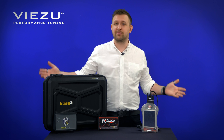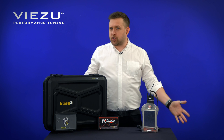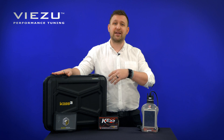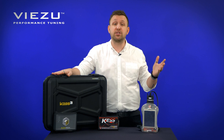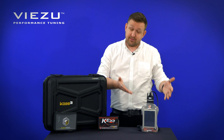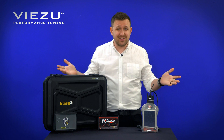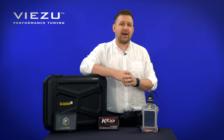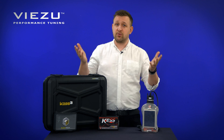So our verdict — which one should you choose? The Alien Tech KES III is a bit of a game changer, with its ability to access OBD, bench and boot all from one tool, its flexibility with protocols, and its industry-leading support and coverage. It really is a tool to be considered. And likewise, the Dim Sport offers a really good all-round package. So which one should you have? Well, that's entirely up to you. But what we would say is that the professional tuner of today is best suited to having more than one tuning tool, to enable you to have the best coverage and access to the most vehicles for your customer.